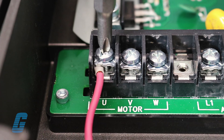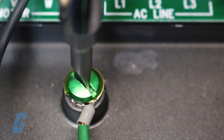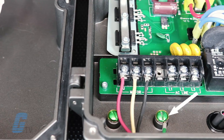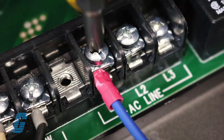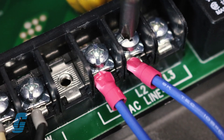First, connect the motor leads to terminals U, V and W and ground wire from the motor. Ground should be connected to a common point on the drive chassis. Now connect the line power leads or the supply power lines to L1, L2 and L3 terminals with ground wire.